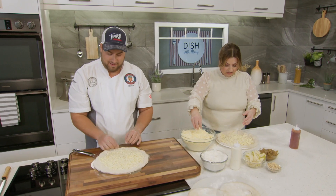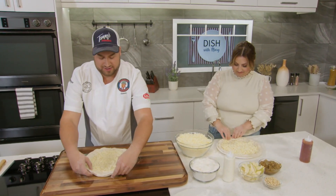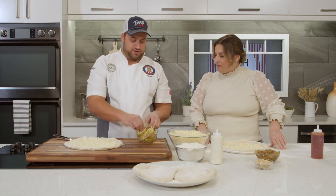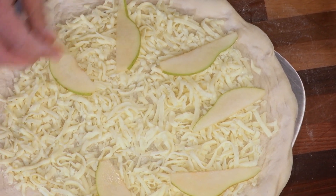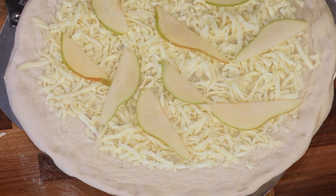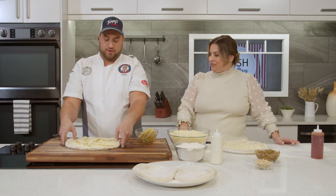We're just sprinkling the cheese right over the spicy honey base. Now I'm going to add some toppings to my prosciutto pear pizza — I'm going to put some freshly cut pears on. Any type of pear will do. In terms of quantity, it's up to whatever your dough can handle. Some doughs might be thinner in the center and might not hold up with all the toppings, so I tend to go a little lighter so the pizza can cook properly.